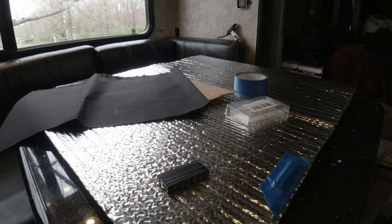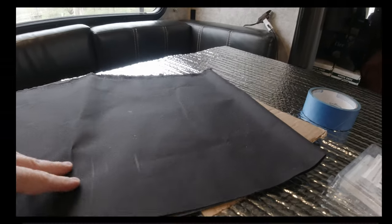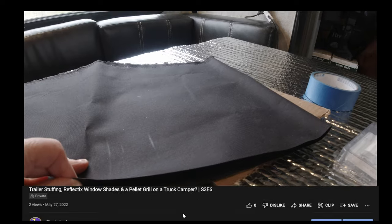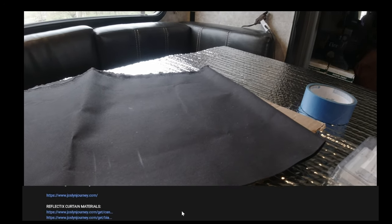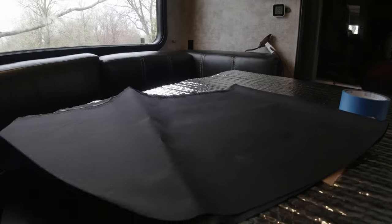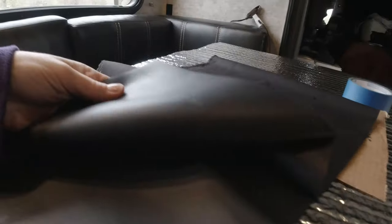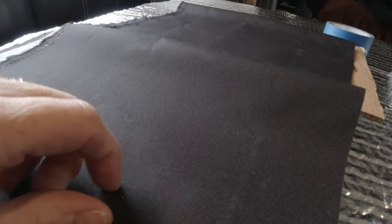I'm using reflectix as the middle base and using a different kind of material — more of an outdoor material for the inside and outside coverings. I wanted to have something that was a little bit more water resistant. It is quite thick — it's like a vinyl on one side.